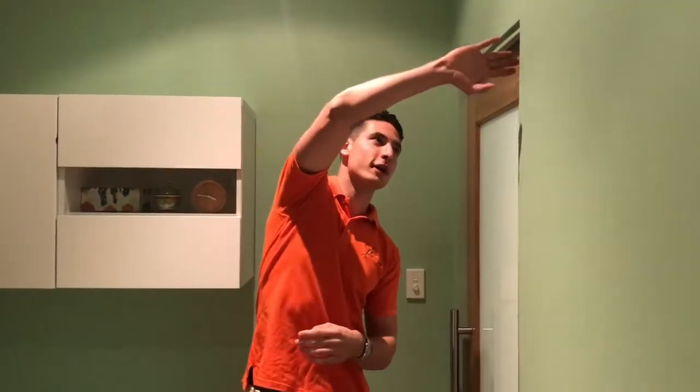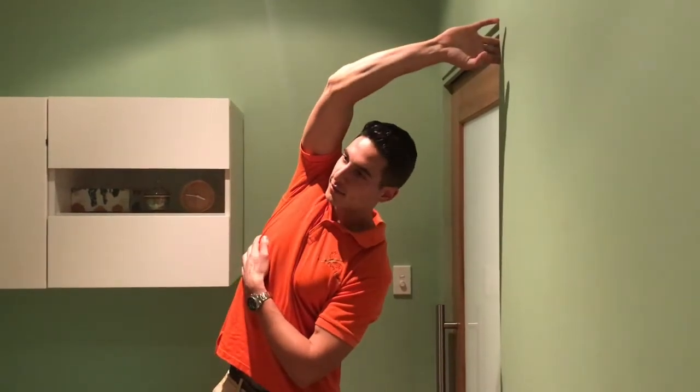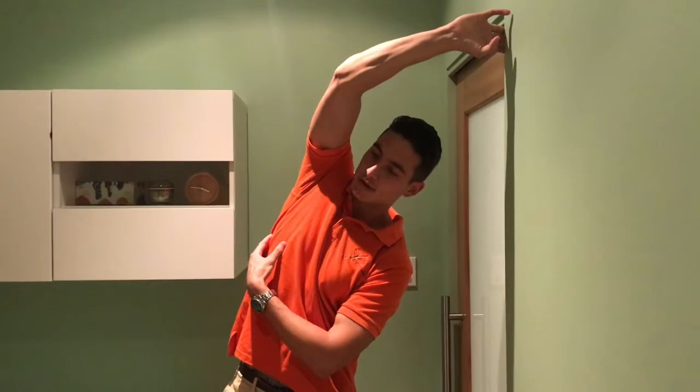The second stretch requires you to lean against something tall — for today I'm going to use the doorway. With your arm furthest away from the door, reach over your head, grab on, and then rotate away from the door so that you feel a stretch in the serratus anterior muscle here. Do it for both sides for about 10 to 15 seconds.